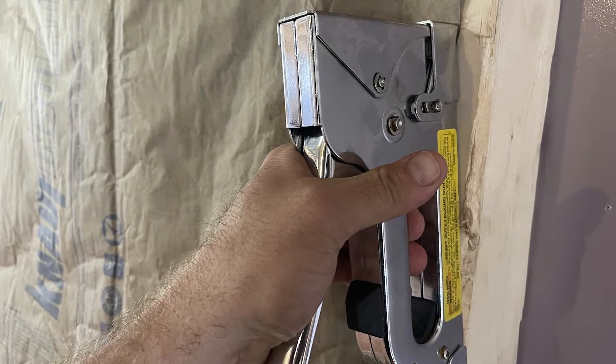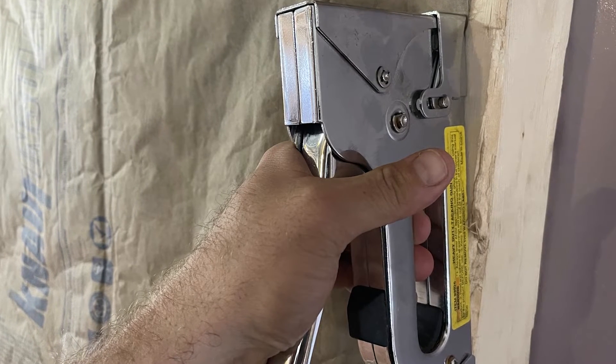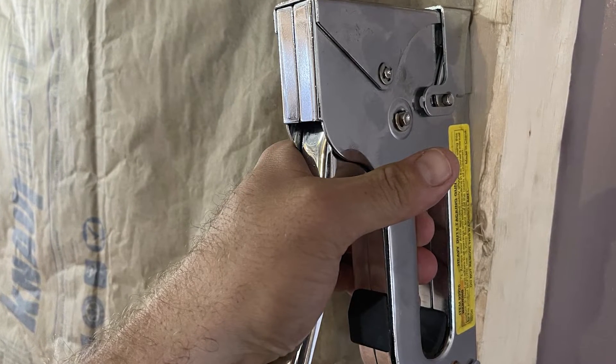For years, homes have been built using fiberglass insulation. This type of insulation may not be the most efficient type to use in your crawl space. In this video, I will tell you how spray foam and fiberglass batting work, and then compare the two types of insulation.